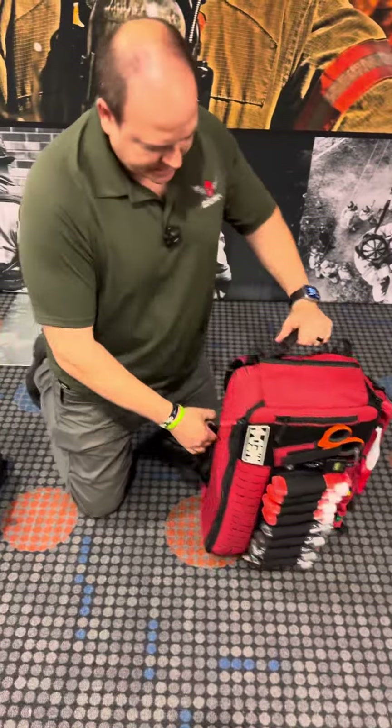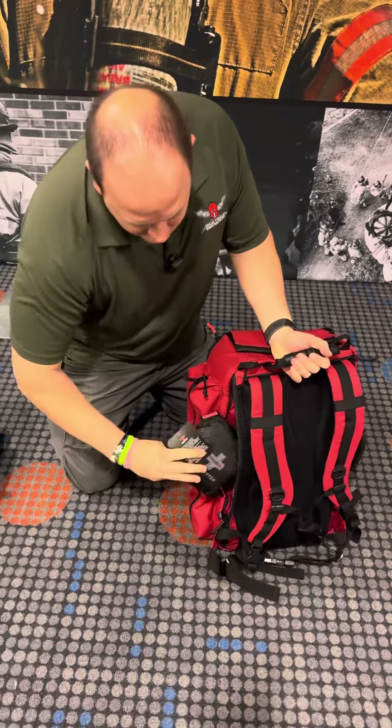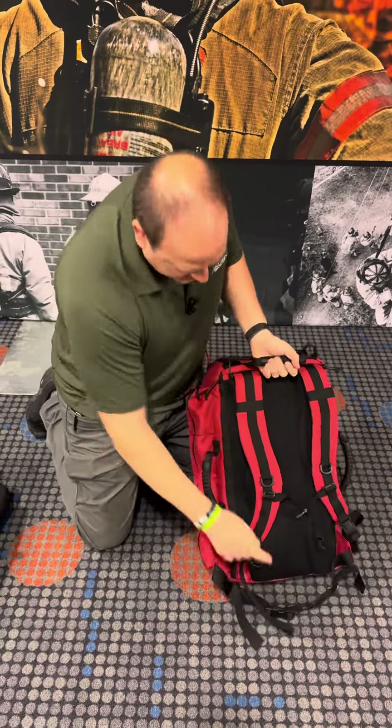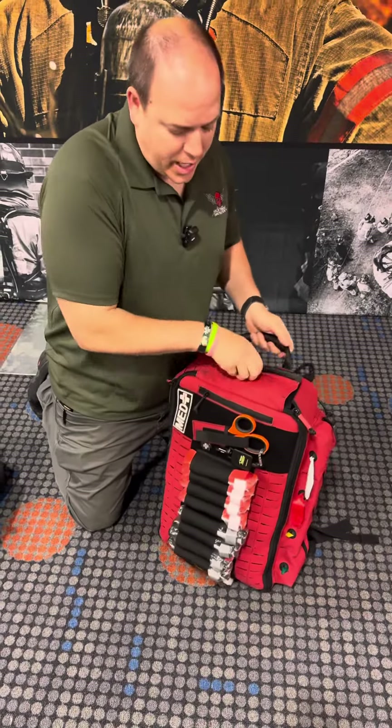Let's take a look at the bag itself also. We still have two of the micro litters that are inside. Here, as you can see, the shoulder strap and the waist harness, or the waist strap. Still four colors for your triage.